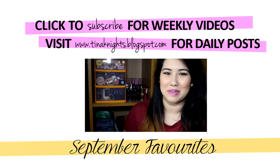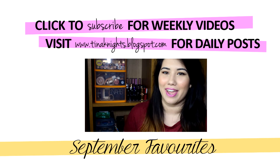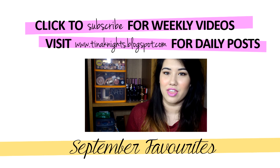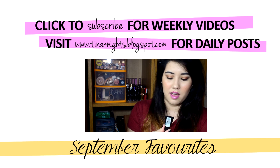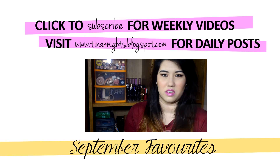Hey guys, welcome to my September favourites video. I'm going to be showing you all the makeup, skincare and one hair care product that I've been loving in September. I'm going to start with makeup. The first thing I've been loving this month is the MAC Prep + Prime Skin Base Visage — I think it's just called Prep + Prime.